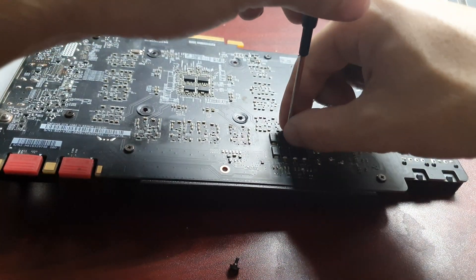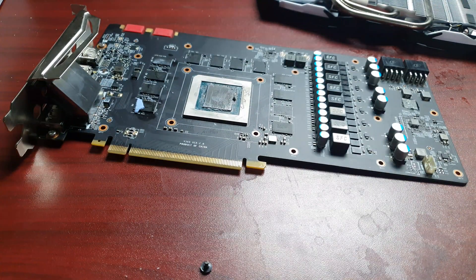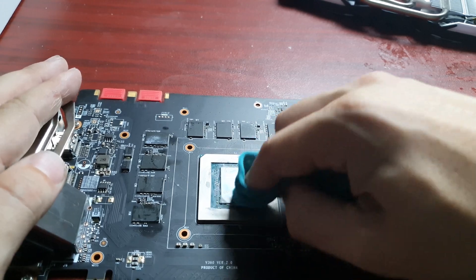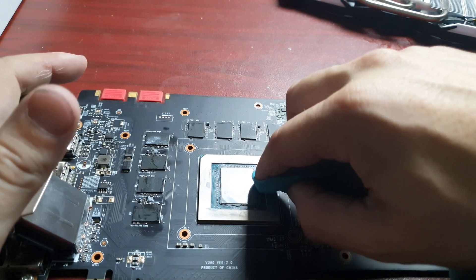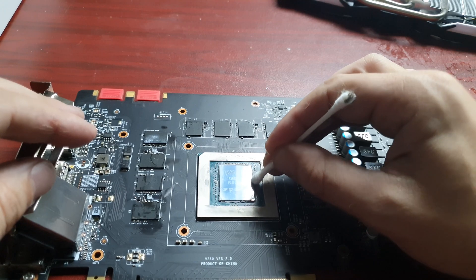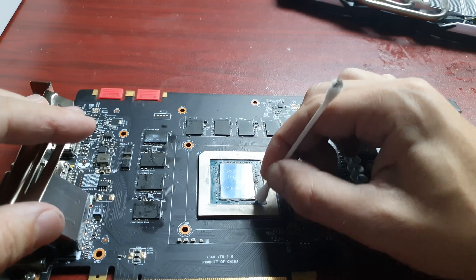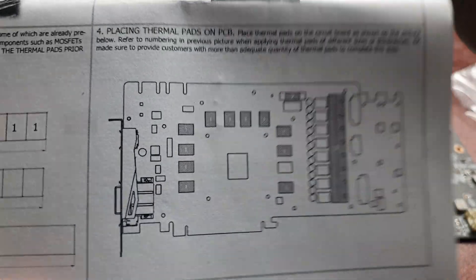Then you can remove all the rest of the screws. When you've done that, remove the bracket and clean the GPU chip. I don't use any products, just an old t-shirt. You can clean the edges with one of these cotton swabs. When everything is cleaned, it's time to put on the thermal tape.